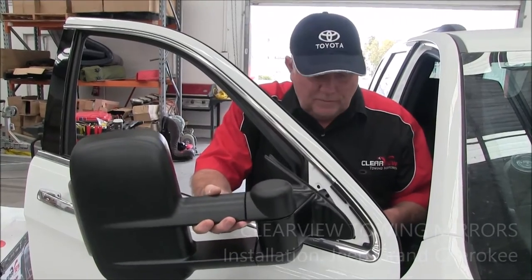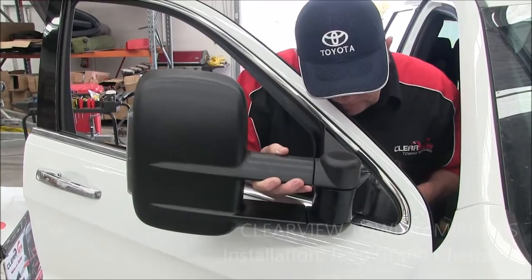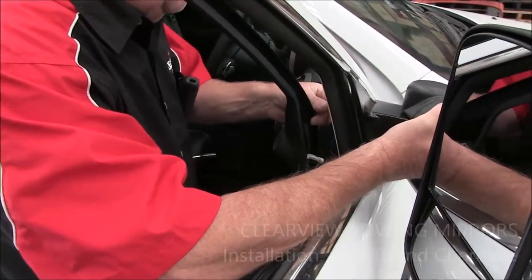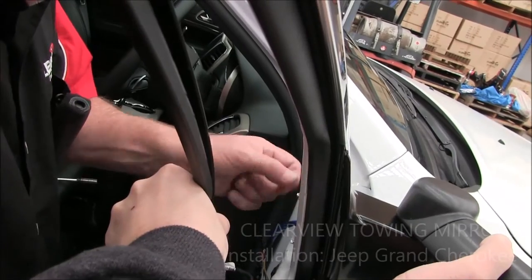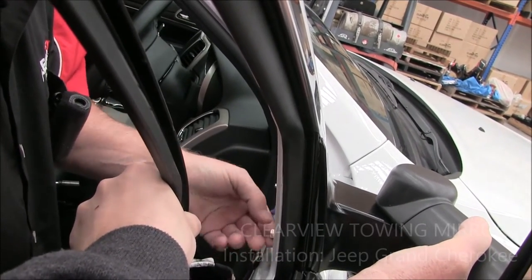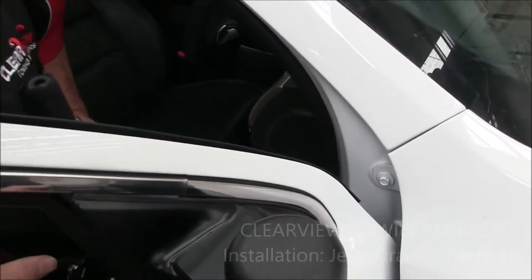Now we've got our Clearview mirror with all the wiring fed through. This one's only got one plug. Make sure that you get your mirror bolts through — the bolt holes are considerably bigger than the originals. We've got six mil studs with a ten mil head, which gives them a lot of support. Check your rubber on the outside and make sure it's all seating in position properly.